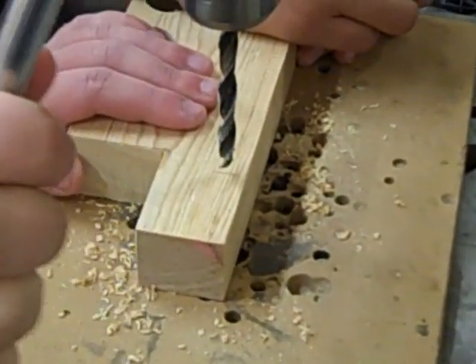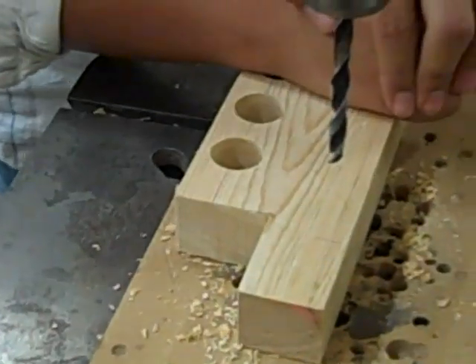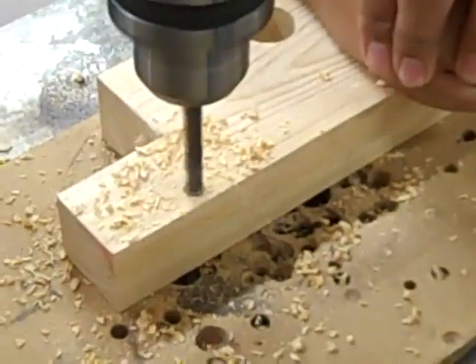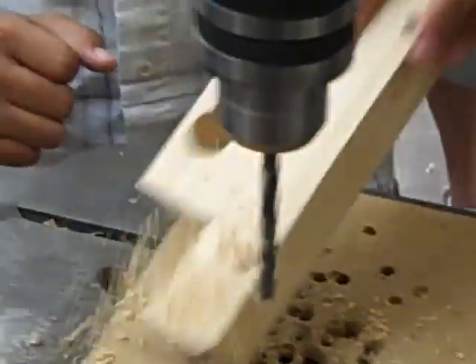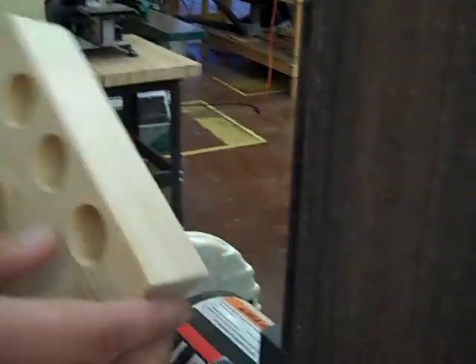Now we're going to use the bigger belt sanders to take the corners off, smooth out the sides, and make it so that it looks nice.